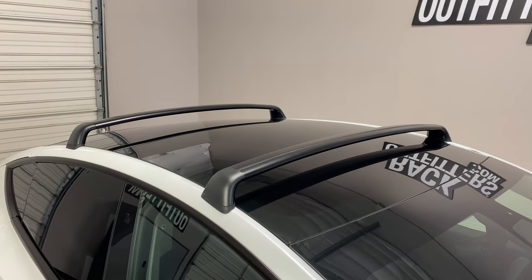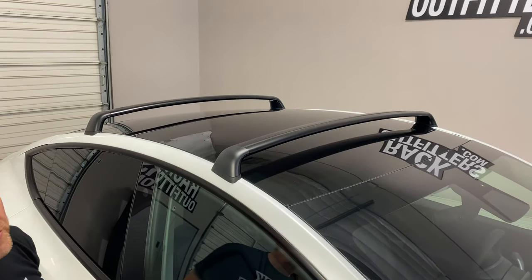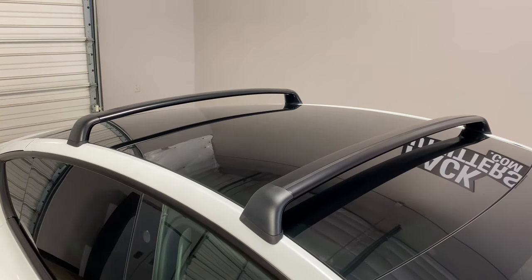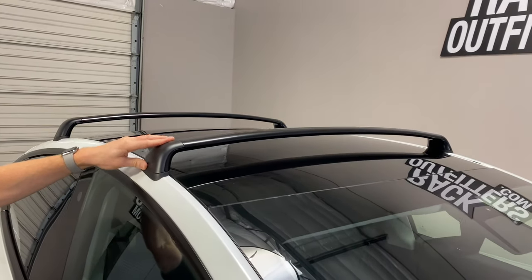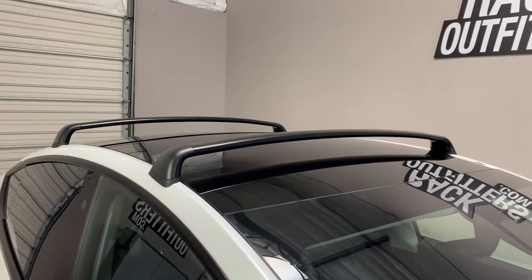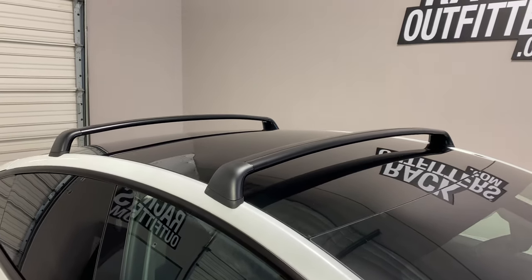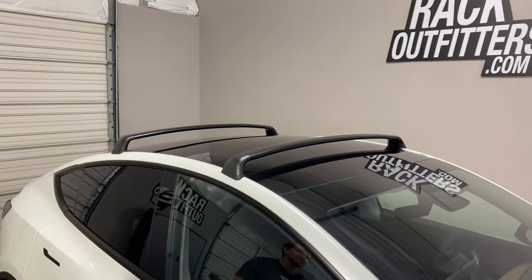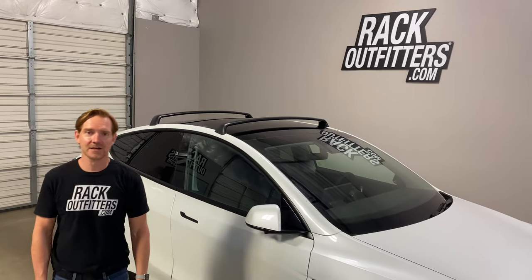However, there are other brands that also fit. Thule has carriers that fit into this track — kayak carriers, bicycle carriers — and a variety of rooftop cargo boxes fit as well. Although Rack Outfitters does not offer this roof rack for purchase, we do offer all the accessories that help you utilize this rack to its full extent. Please see all the links to different products in the product description and the playlist to learn more about the different carriers that work on this Tesla Model Y roof rack system. I'm Paul with RackOutfitters.com — thanks for watching.